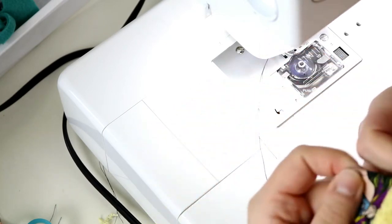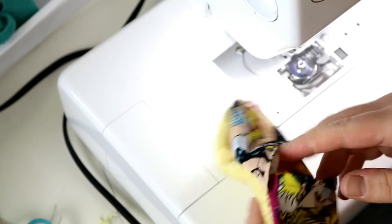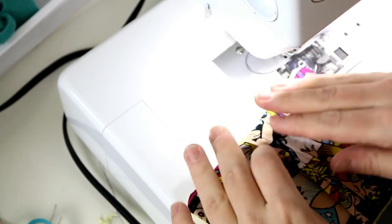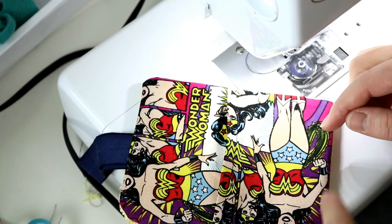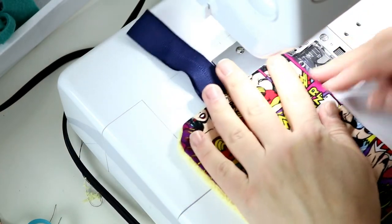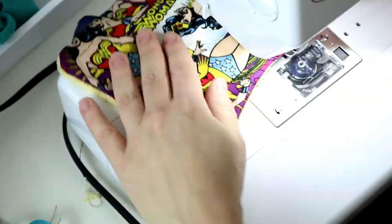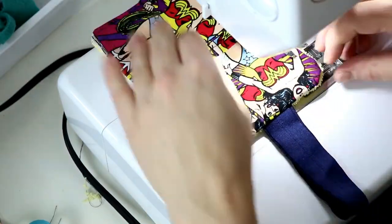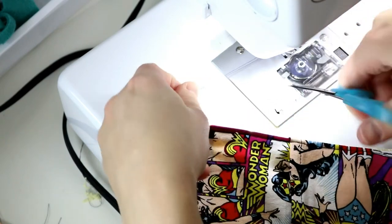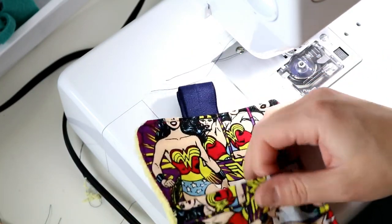I'm going to finish off my threads. Now as you can see I've got my soap holder — I can flip it right sides out and I'm finished. I can also topstitch around this if I want. I may do one like that just to show you what it looks like and then do the other two without topstitching.